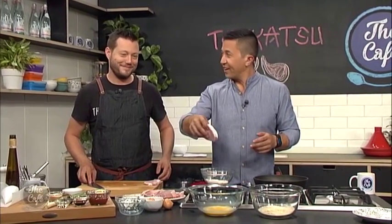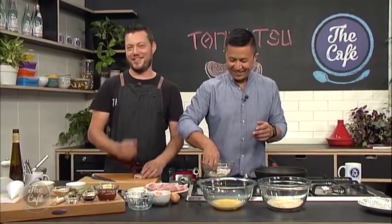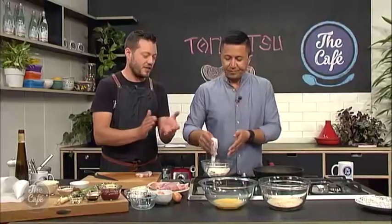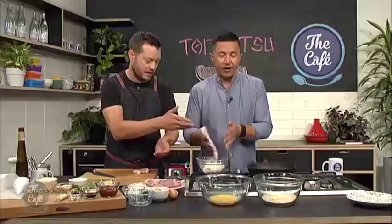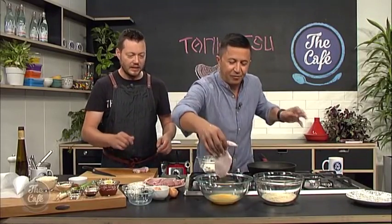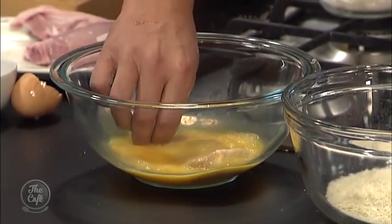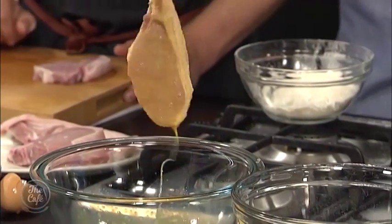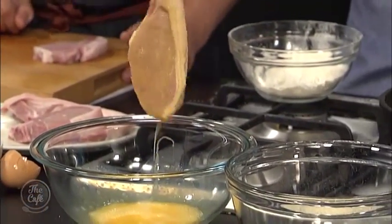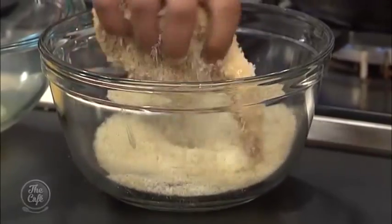Flour first. Okay, that's professional. And then just give it a clap — dust off your excess because you don't want a big soggy layer of flour. Beautiful. Now into the egg — one hand, remember, that's the rule. Get it really soaked, lift it up and just get your excess egg off. Because you're going to scratch your nose or something and you'll end up with flour and panko crumbs all over your face. Then in the panko crumbs, give it a shake around and remove it with the other hand.